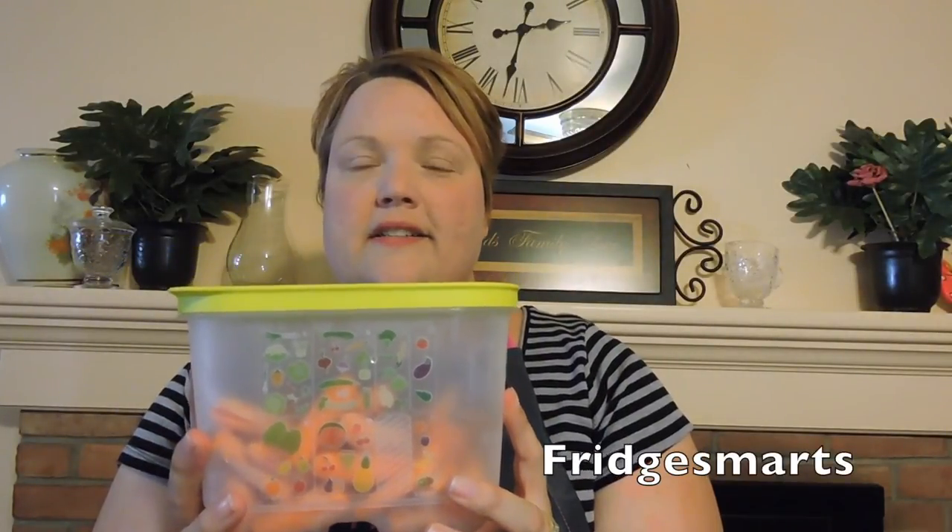Speaking of baby carrots, did you know that Americans throw away approximately 60% of the fresh produce that we buy? I can help you save money. Tupperware's fridge smarts are an excellent money saver. Stop throwing away your money and use the Tupperware fridge smarts. You match the vegetable up with the picture and the vent, and this will keep your fruits and vegetables up to three times longer.